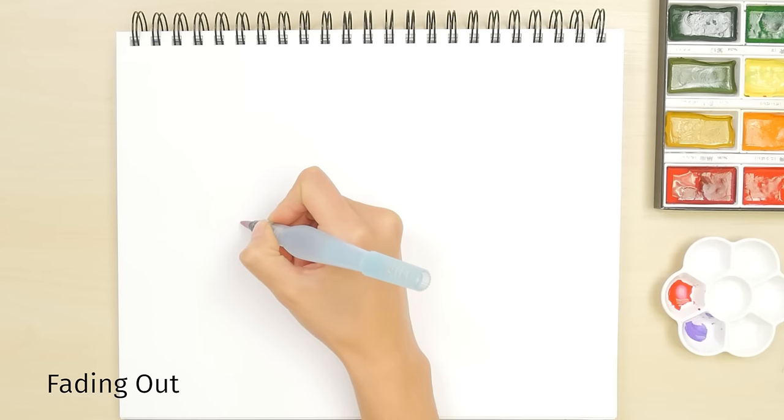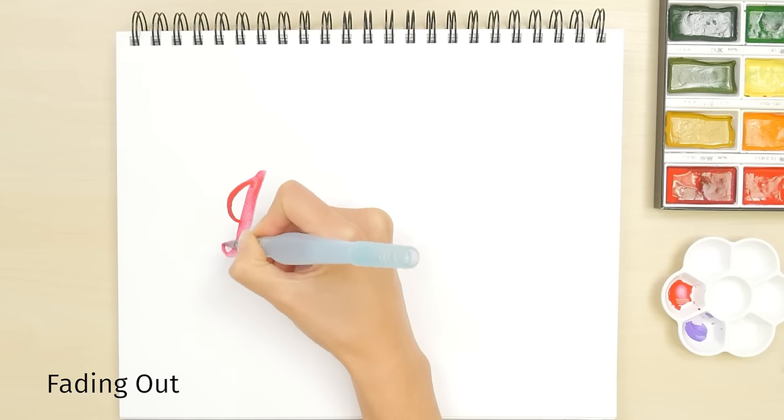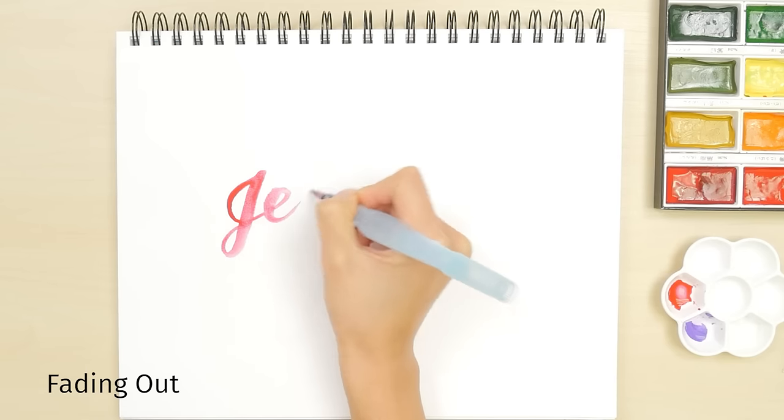For an artistic faded effect, use a water brush. Start with plenty of paint and don't reload the brush when it starts to run out.